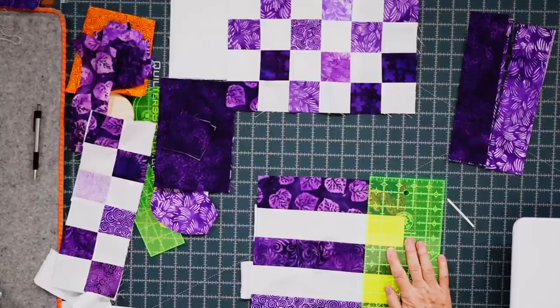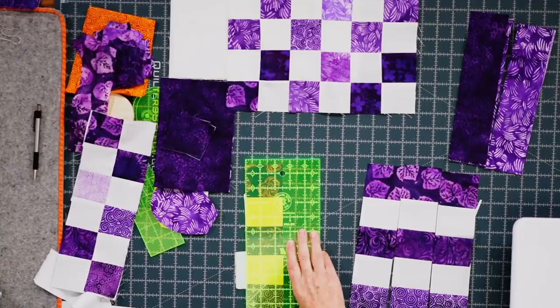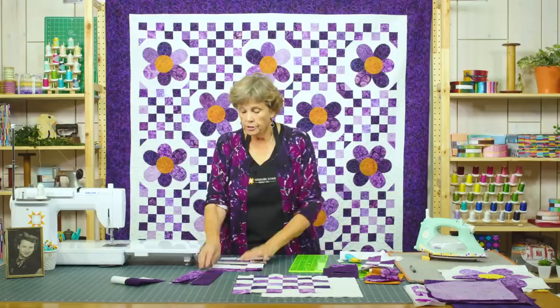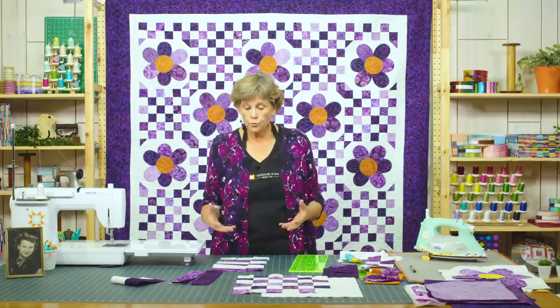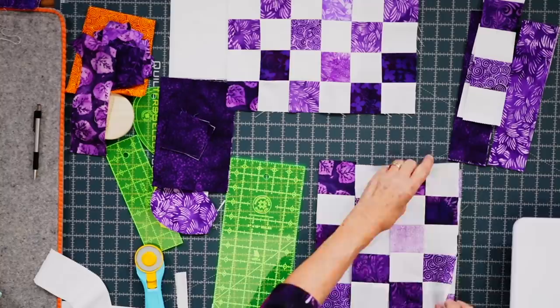Now we're going to cut 2½ inches across the strip set, and with no cutting errors you should get four of these per set. To make the blocks scrappy, I swap these two blocks like this so they look like different blocks in each one.